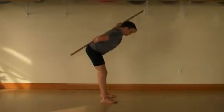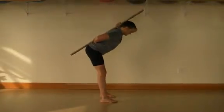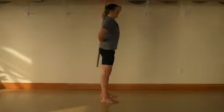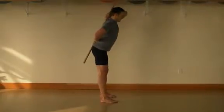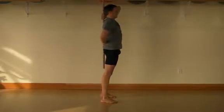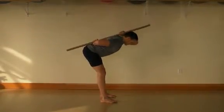Maintain three points of contact at all times and begin the movement by pushing your hips back. Continue to push the hips back as your body angles forward and down while maintaining the three points of contact. Pull yourself as far down as possible without losing the contact at the pelvis. From the bottom, push your feet into the floor as you stand back up.